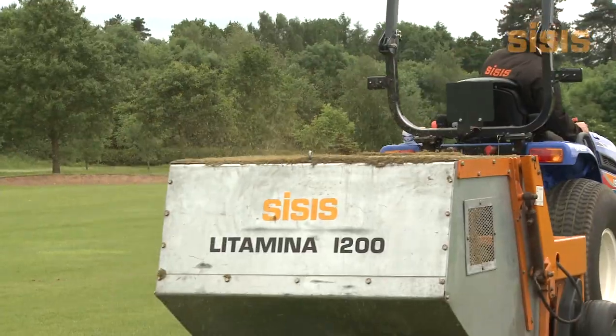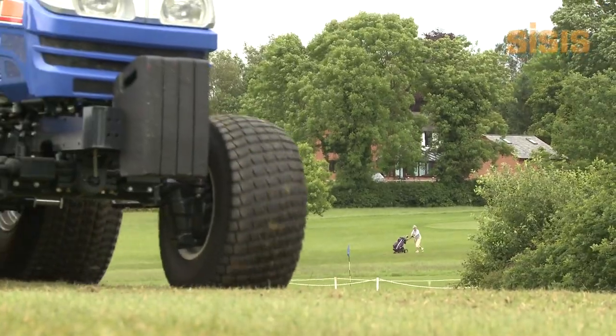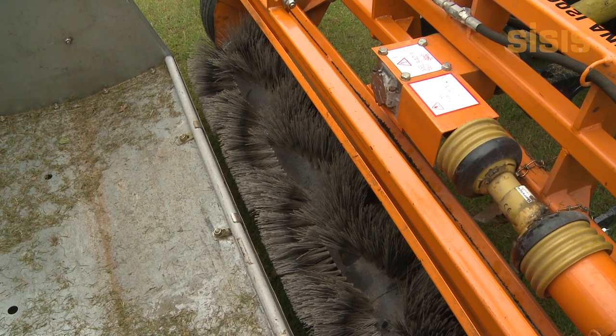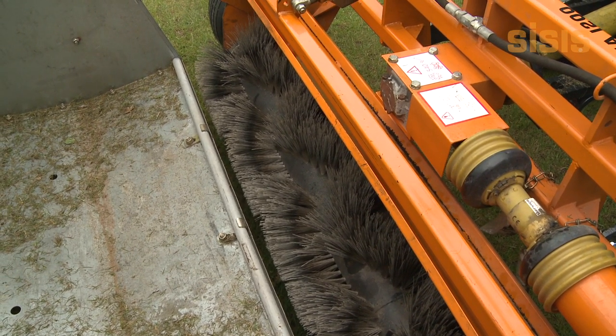Collecting a wide range of debris including leaves, pine needles, grass, thatch, cores and litter.